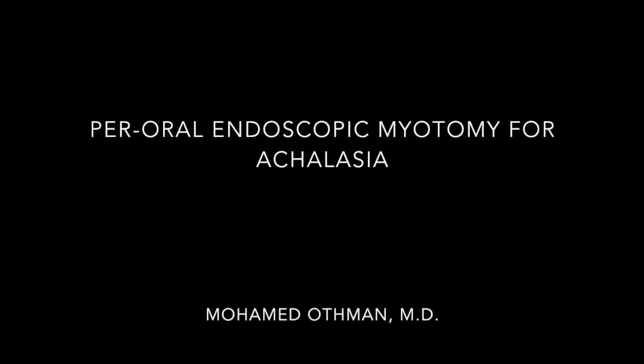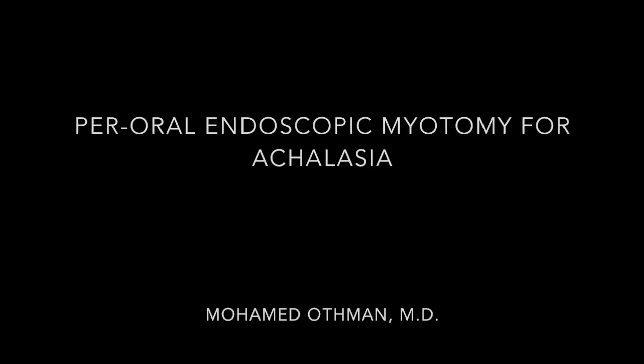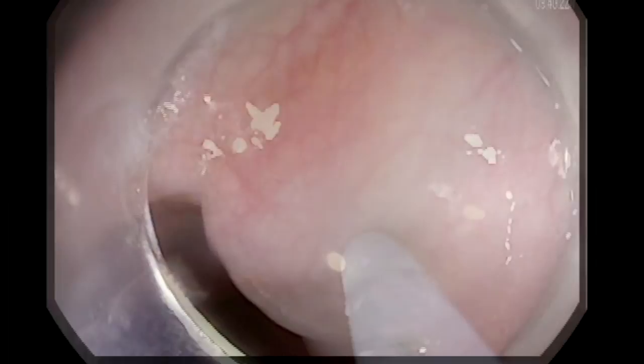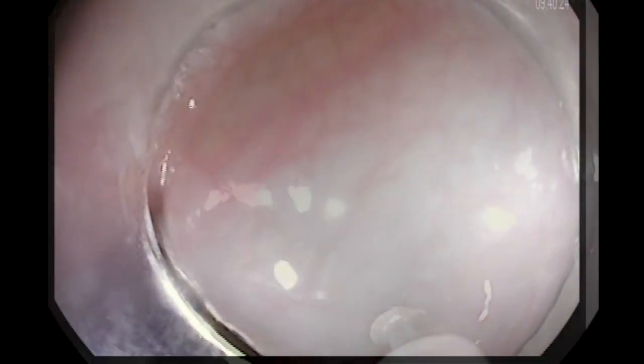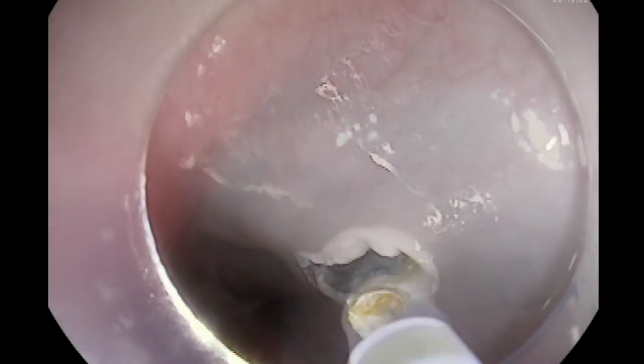In this video we'll discuss Per-Oral Endoscopic Myotomy for achalasia. We have an example here of a case with achalasia, and you can see the GE junction is very tight and you have to push the scope to the lower esophageal sphincter. We start the incision 12 centimeters above the GE junction.